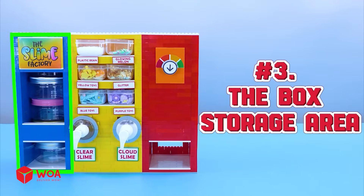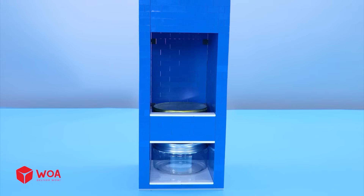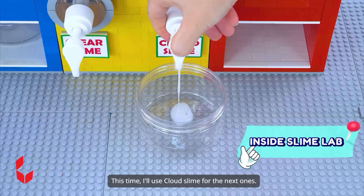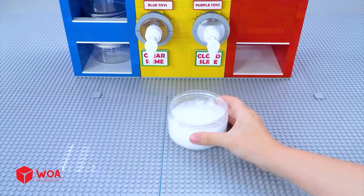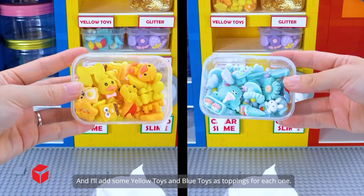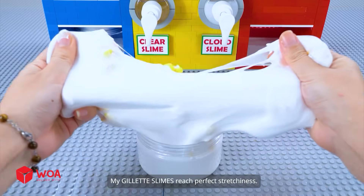Number three: The box storage area. Here's the outer shell. Now I just need four empty boxes. The slime machine is ready. This time I'll use cloud slime for the next ones. Then I'll cover my Gillette slime with this shaving foam, and I'll add some yellow toys and blue toys as toppings for each one.